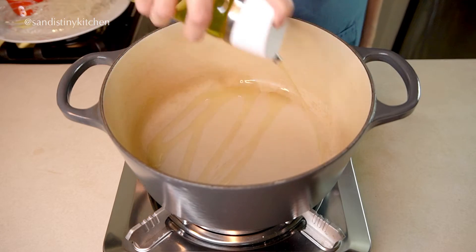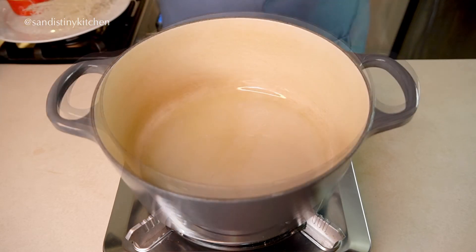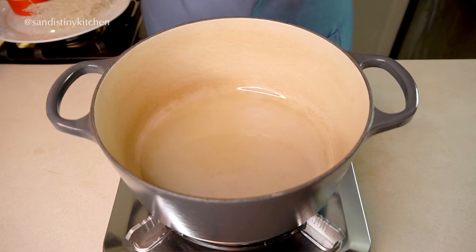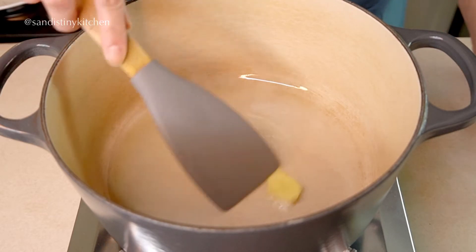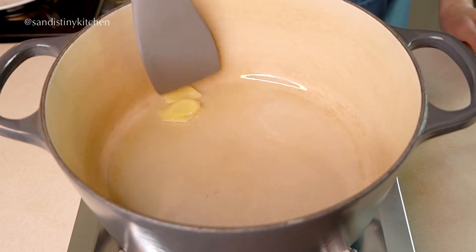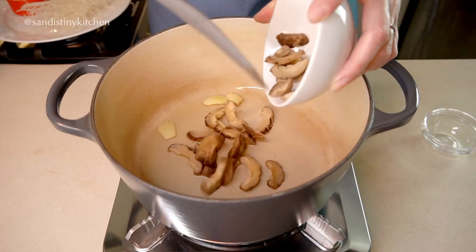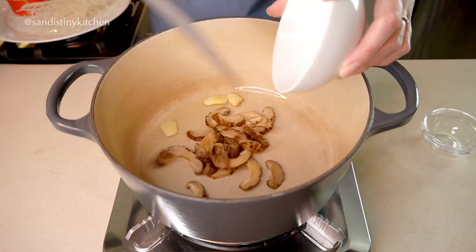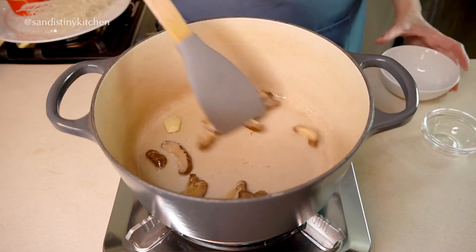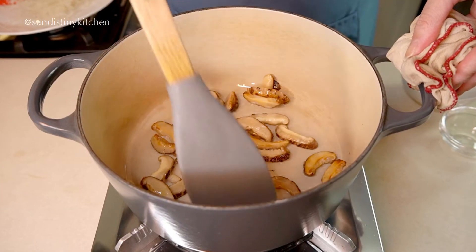In a large pot, use a neutral flavor oil such as avocado or vegetable oil. Cook the ginger for a minute — we want the oil to infuse with the ginger. Now add in the shiitake mushrooms and sauté them for a few minutes. Keep an eye on the heat; we don't want the shiitake to dry out too much.